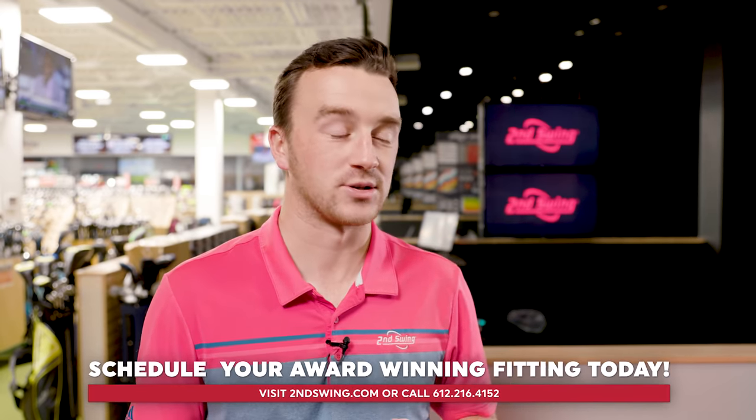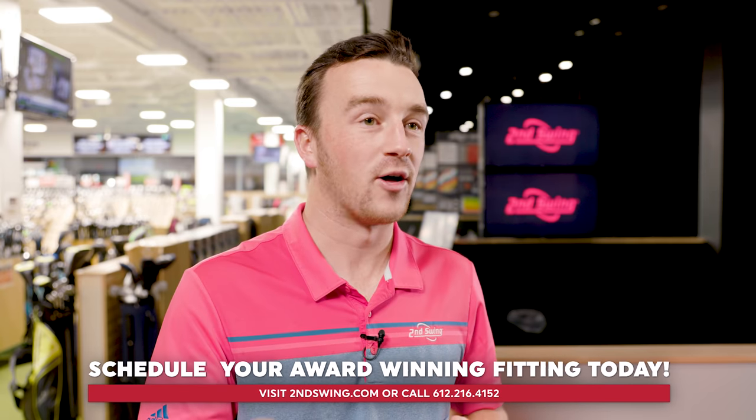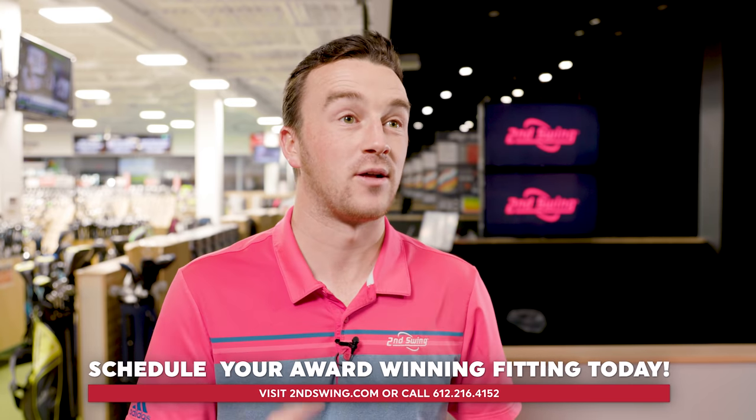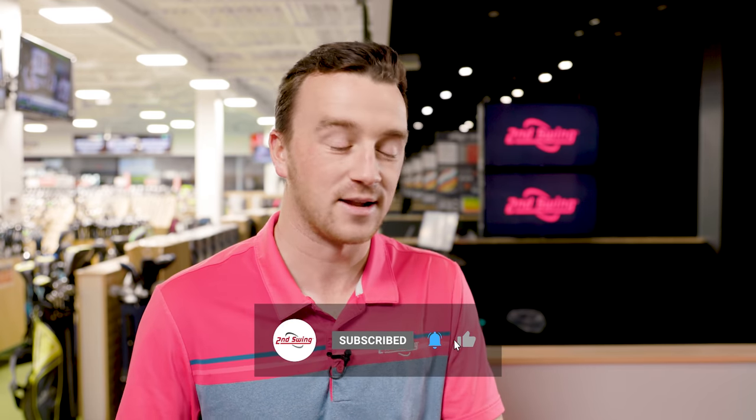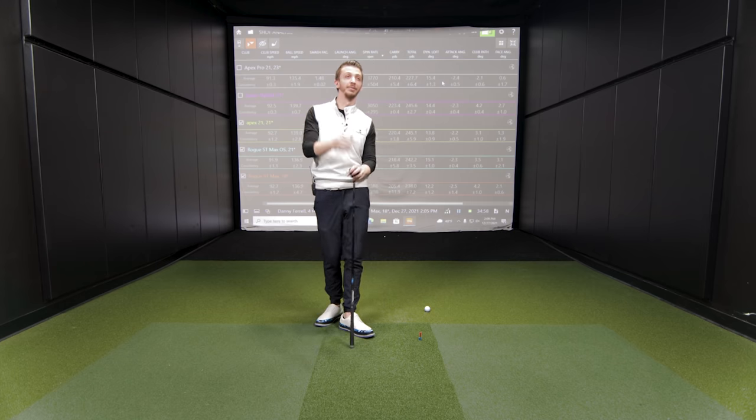Danny, thanks for joining today and hitting all the shots. This was some really good testing. The new Rogue ST Max and Max OS are certainly going to be huge winners. We talked about all the added benefits this year, but also 2021 from Callaway brought a bunch of great options as well. It looks like Danny might have one going in the bag this year. Thanks for hitting all the shots and providing your feedback today — all these options are going to be really good moving forward.